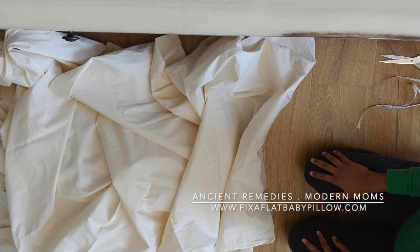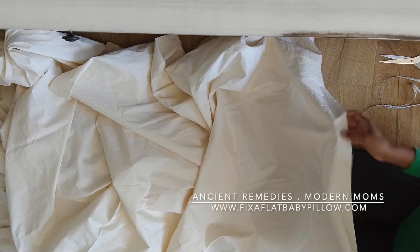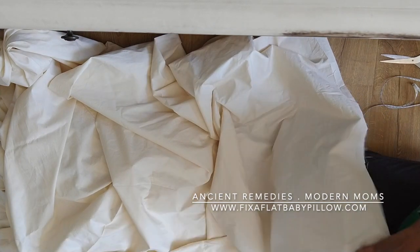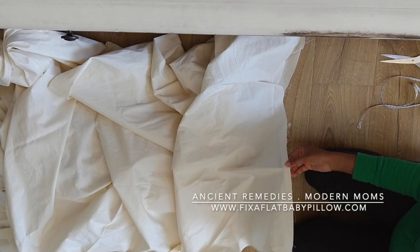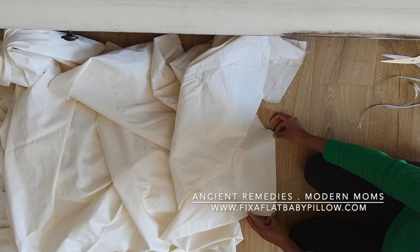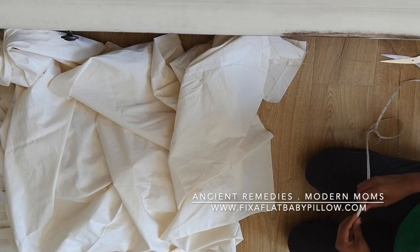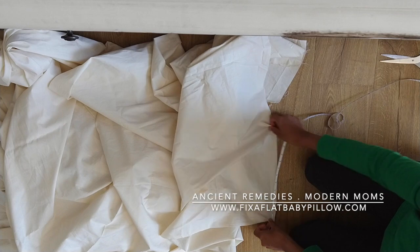Making a belly band is really very easy. I have here 15 yards of cotton fabric. You just need to cut it into a strip about 7 to 9 inches wide. This would work for most women immediately after giving birth.